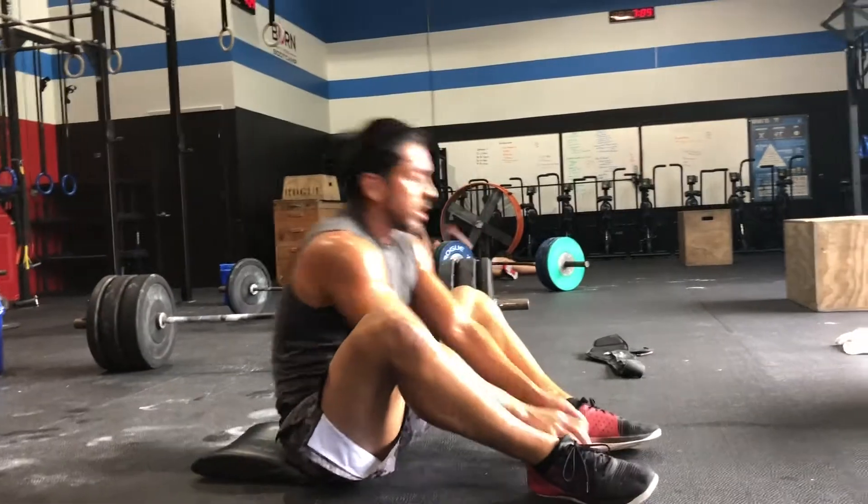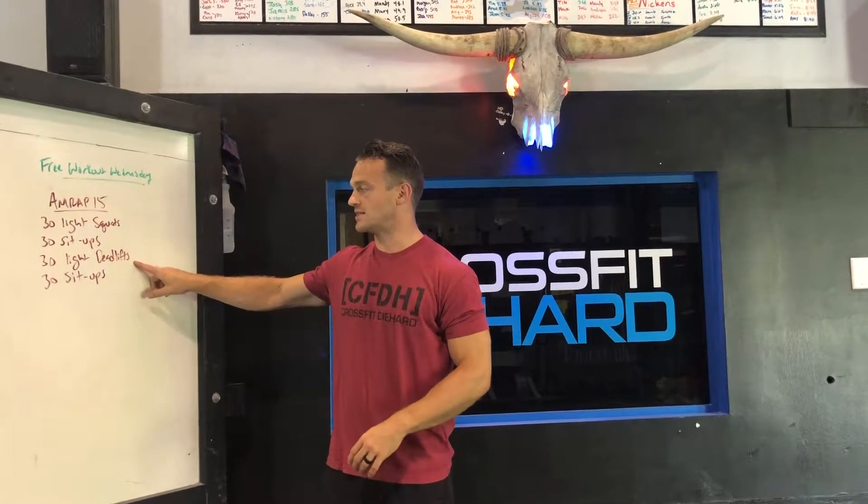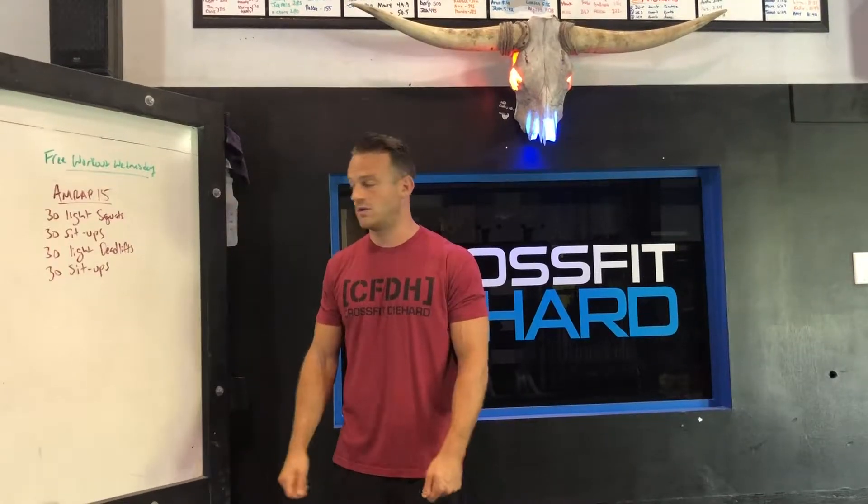Make sure your shoulder blades touch the ground, make sure your hands touch your feet at the top. Then you're going to go 30 light deadlifts. Again, this can be a bar, it could be a kettlebell, it could be two dumbbells.